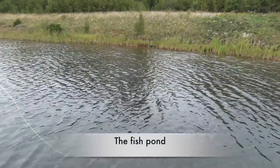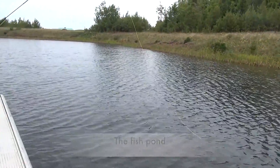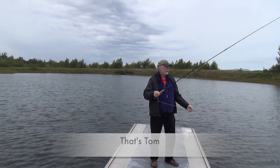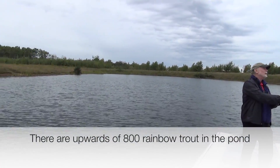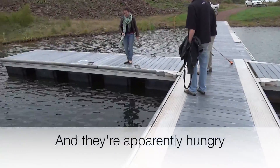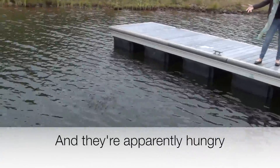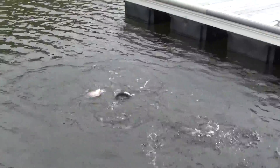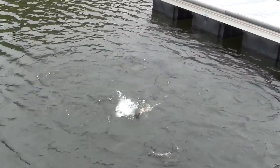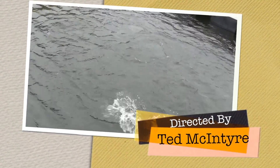We have a fish pond. Is it trout? Rainbow trout - yeah, it is trout. Ted, turn around - ready? It's like piranhas.